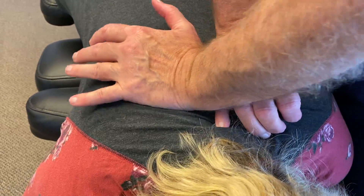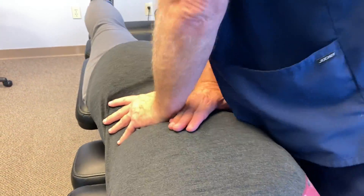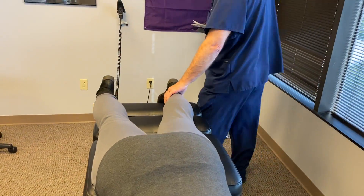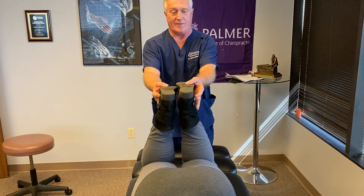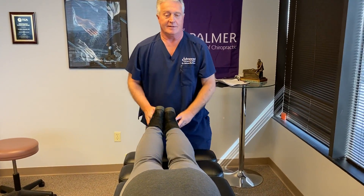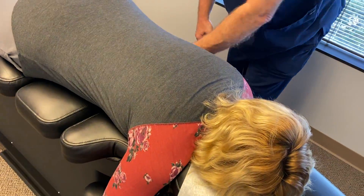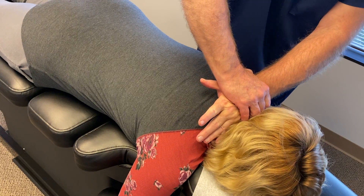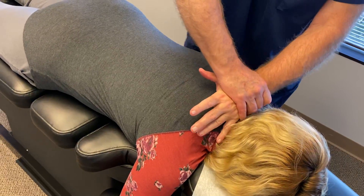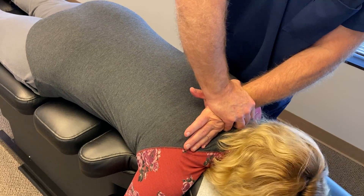Just keep breathing — that's a girl. Noisy, just the way we like them. That should have felt a little easier than the first one did. You're going to feel your head popping up a little bit on this next one. I'm going to adjust your cervical curve back into its forward lordotic position where it's supposed to be.